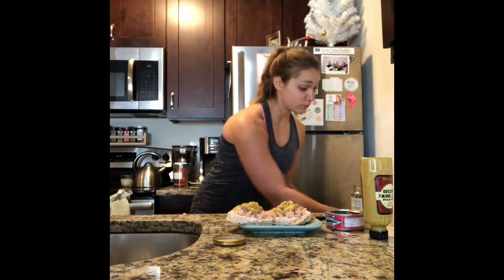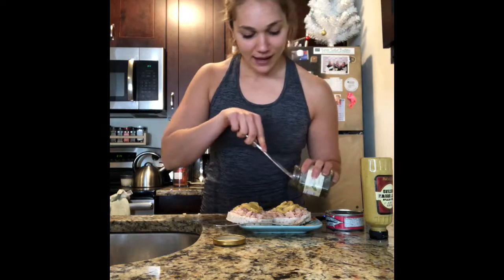Capers are the last ingredient. I don't want to use the same fork I used for the tuna, so I'm going to get a new knife since I'm out of forks. I just add a little bit — this technique is called the 'knife in the jar technique.' Very official. And that's it — that's my snack.